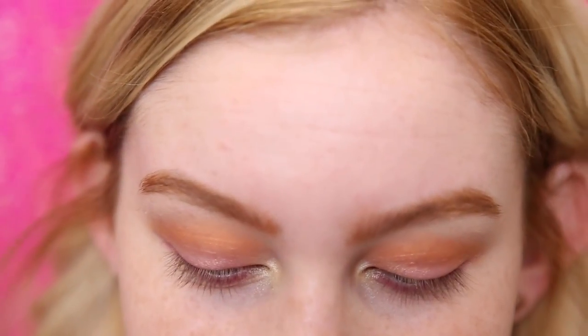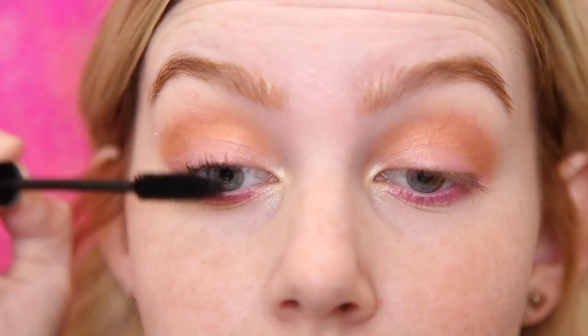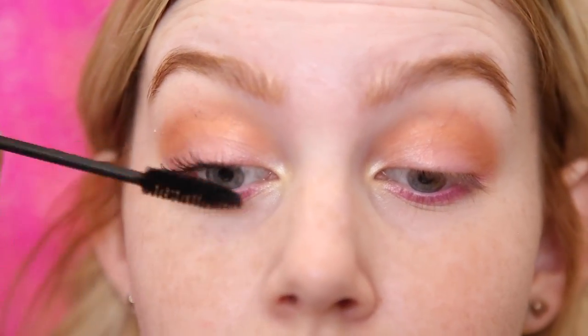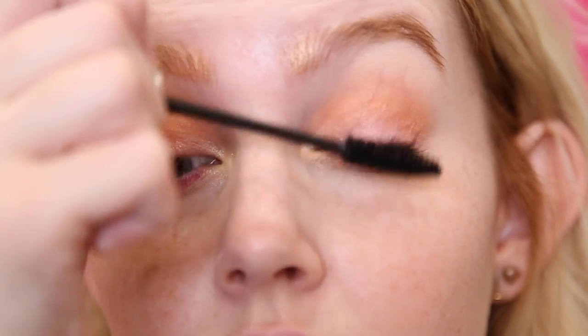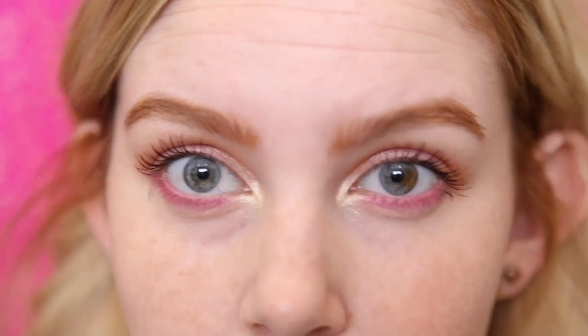It's really strange but it's kind of fun. And I usually never leave my bottom lash line bare, but I think I might today, so I'm going to skip out on mascara on my lower lashes. So this is it just for the eye look right now.